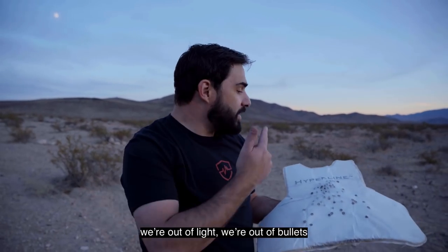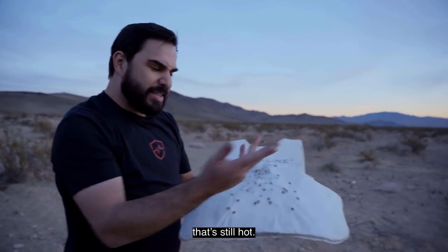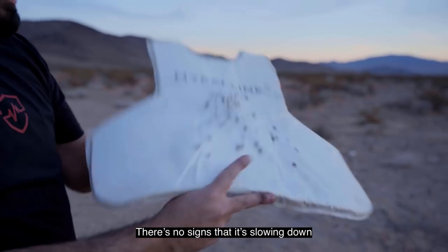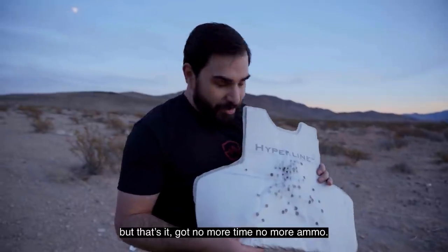All right, so at this point we're out of lights, we're out of bullets. I wasn't being nice on this one — we put all our rounds into it. That's still hot. There's no signs that it's slowing down. It's just amazing. Got no more time, no more ammo.